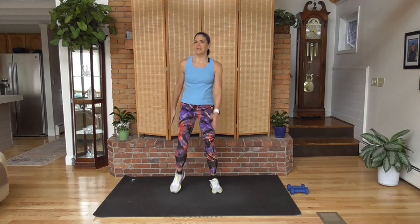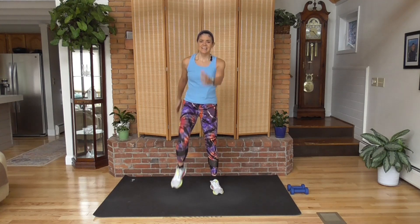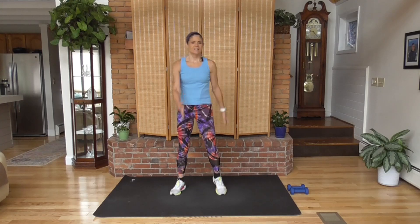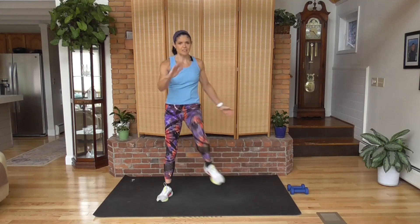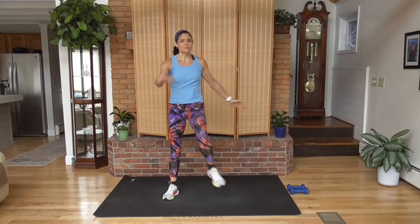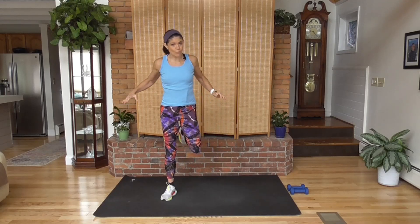I call this Tabata with a Twist. Tabata is 20 seconds on, 10 second rest. Usually you do eight exercises and you go through those four to eight times. What we're going to do is take those eight exercises, do 20 seconds each with that 10 second rest, and then do them for 30, and then for 40.